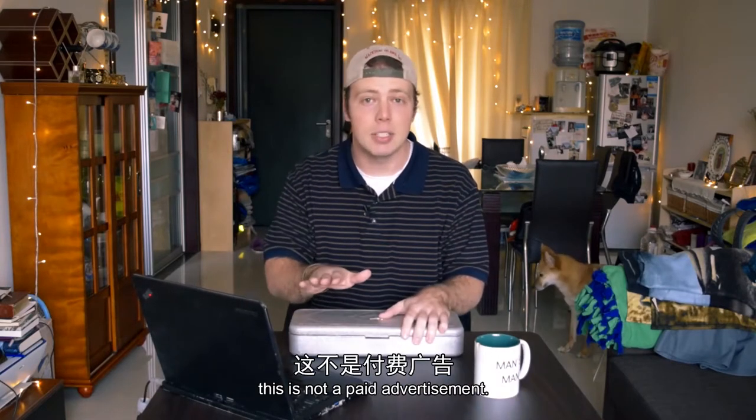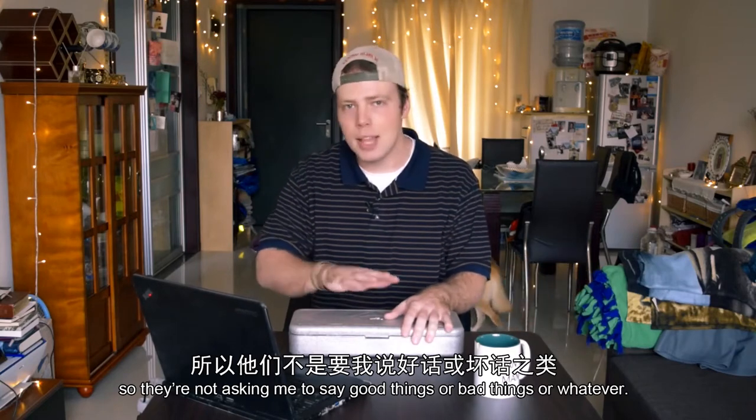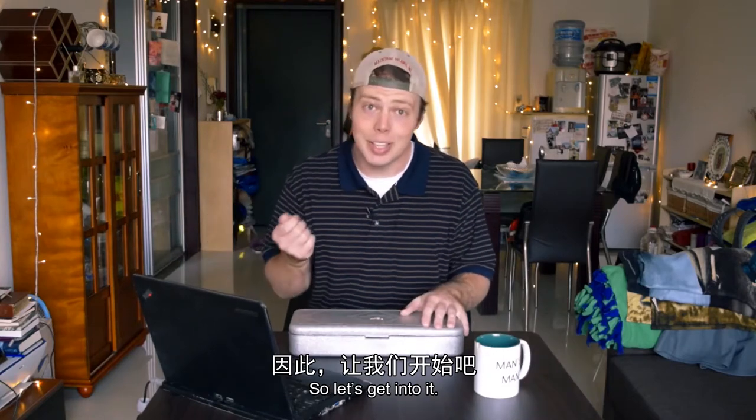Before I get started, this is not a paid advertisement. I actually bought this myself so they're not asking me to say good things or bad things. I just want to get that out of the way before we get into it.